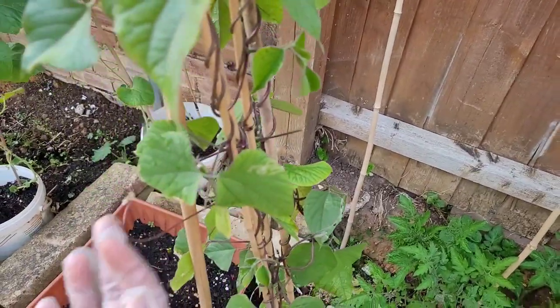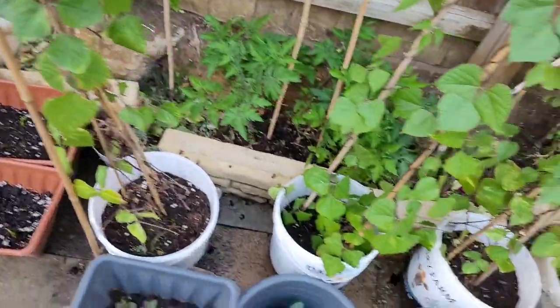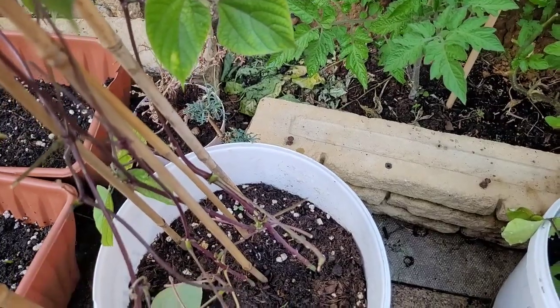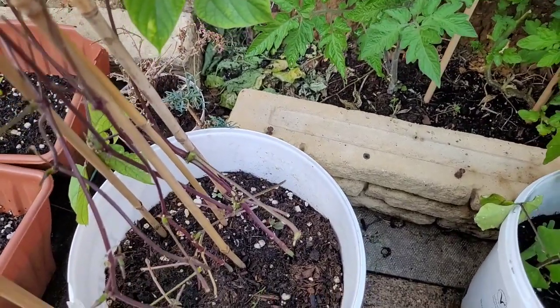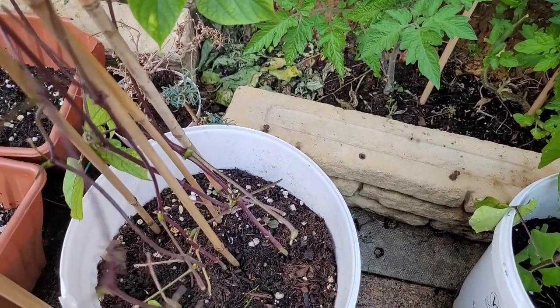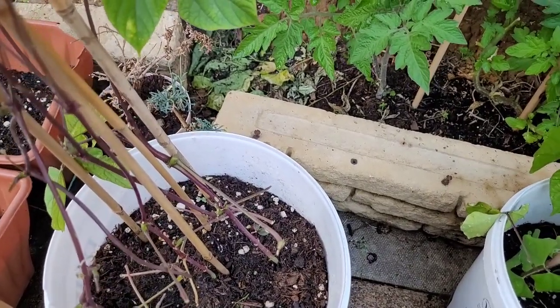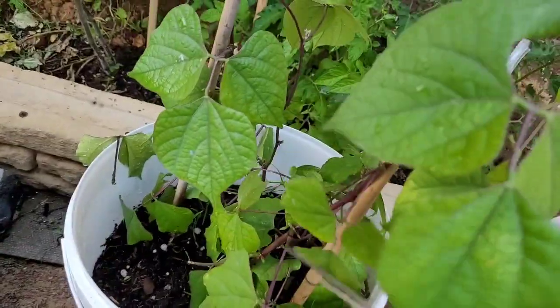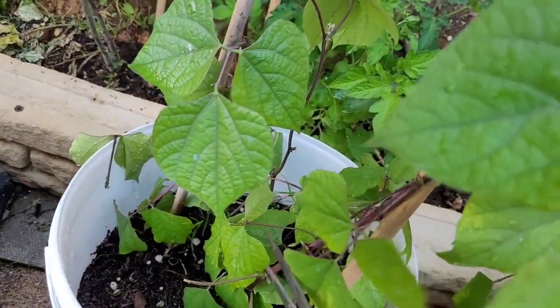Now, we have to use the water to remove the water. This is the first time to remove the water. We have to use the water to remove the water. We have to remove the water.